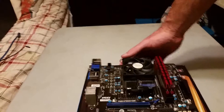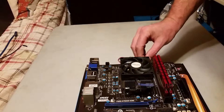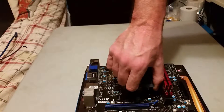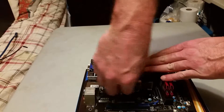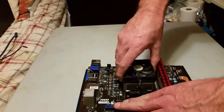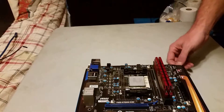Now we're down to the nitty gritty — just taking off the CPU cooler, the CPU, and the RAM. Which is usually where I start when building. It's just backwards of building it. This is an AMD system, so you just take this little lever, pop it up, do your clamp on this side, and do the clamp on this side. Give it a little wiggle because you do have that thermal paste underneath there, and it pulls right off. That's your CPU heat sink.